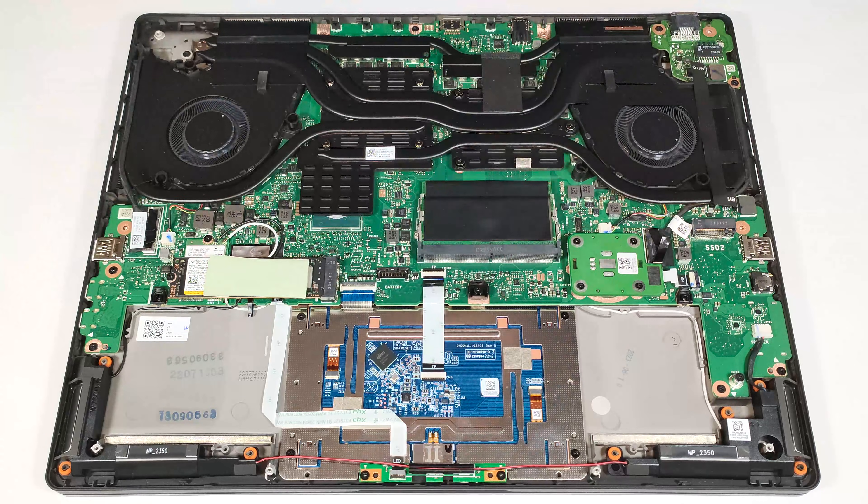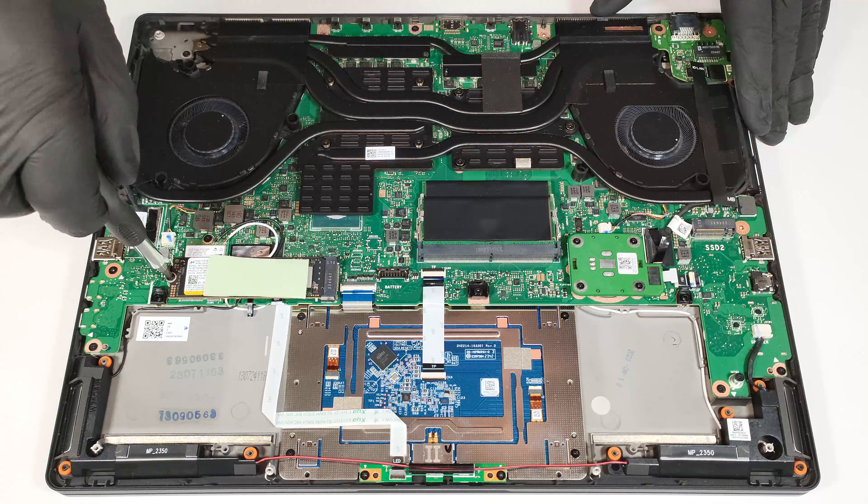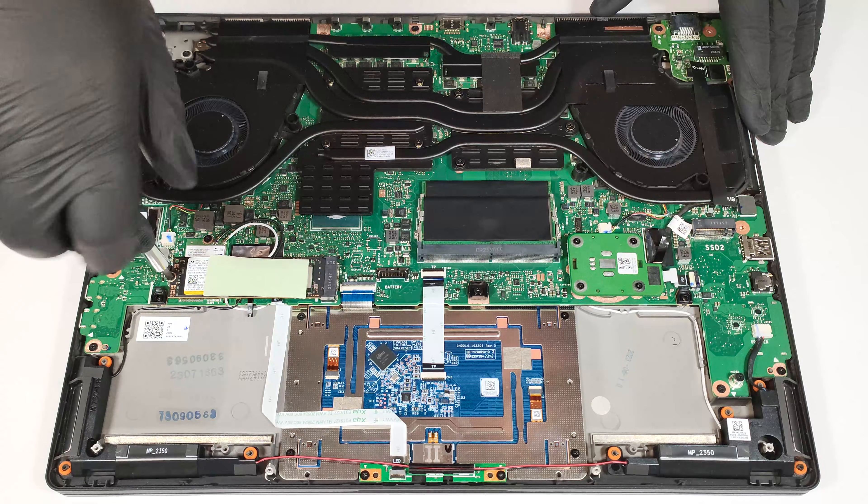It's still a mystery to us why the Wi-Fi 6E card is positioned in front of the left slot. As you can see, when an NVMe is installed, it almost fully covers the card on top, which could lead to potential connection problems.